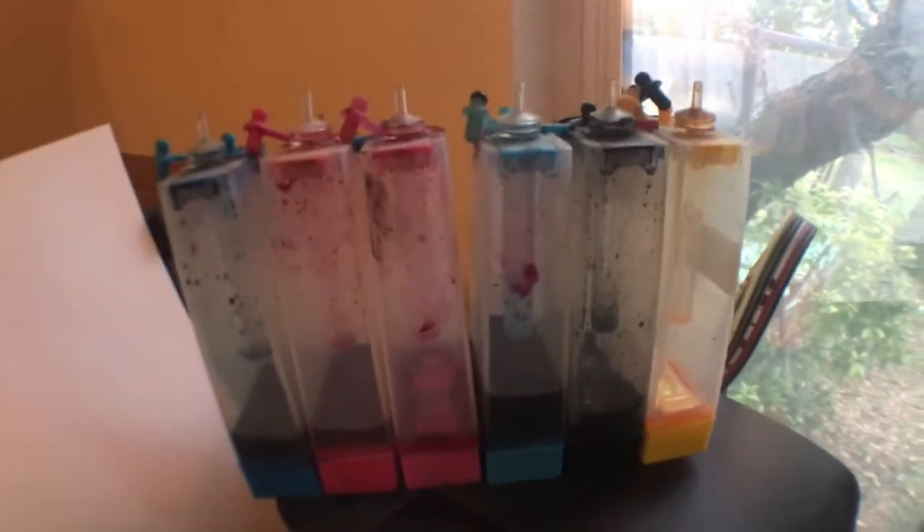Today I'm only gonna be changing the black, because that's really all I need. It looks like I need to change a bunch of different colors, but right now I'm just changing the black. All I'm gonna do here is pop the top on the black, put that to the side, and I'm just gonna be adding my ink — throwing it in there. As you can see, there's no ink in the black right now.